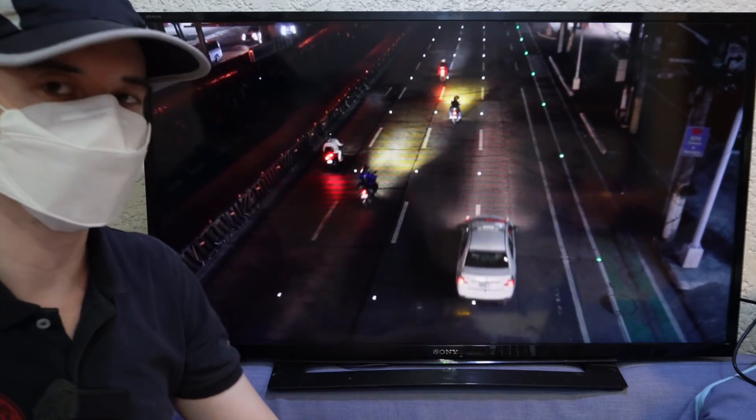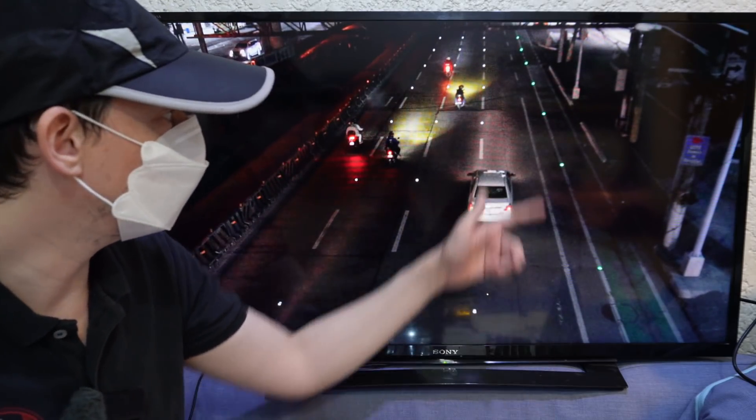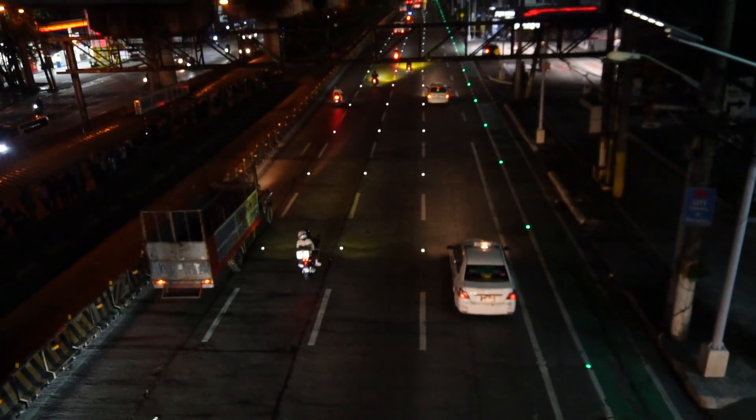Today we're going to talk about changes on EDSA. The first thing you're going to notice is the bicycle lane painted green with green lights.